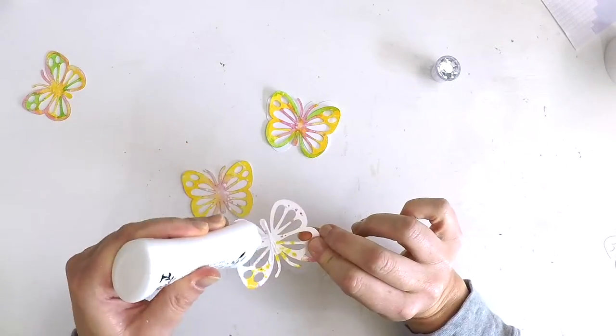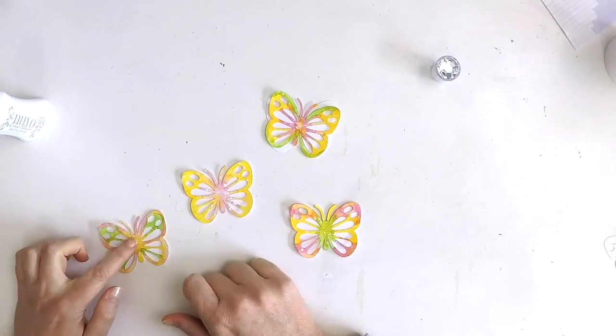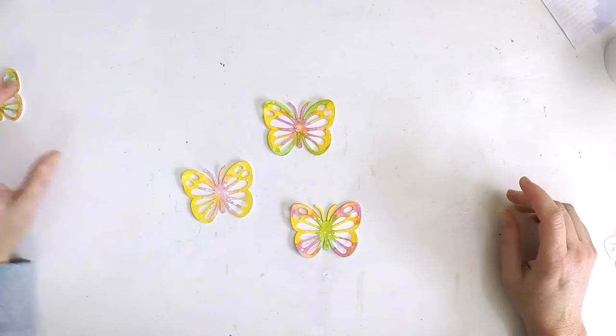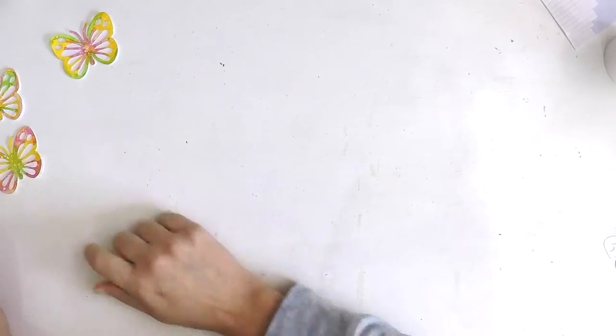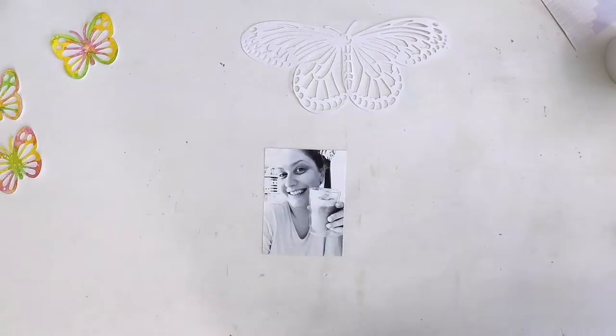Here I am just using some liquid glue to adhere my little butterflies onto those solid butterflies. When they dry, I'm just going to puff those little wings up and they'll become a real feature embellishment on my layout. So I'm now going to start and work in on my photo and my photo cluster.